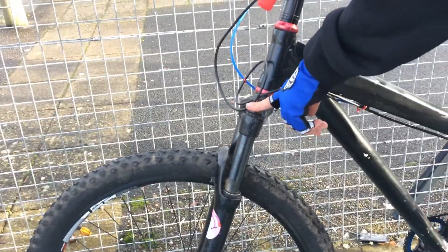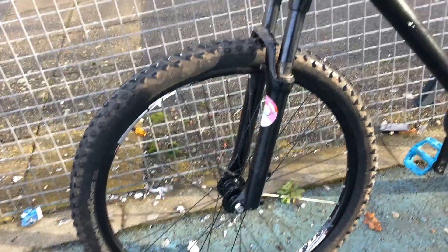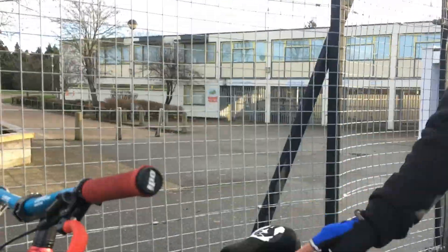I definitely need new forks as well. These ones are off my Carrera and, as all the people that ride with me know, they don't actually move up whatsoever. So when I pull up, I pull up just with the pedals — no suspension.